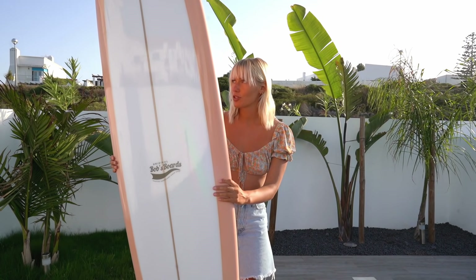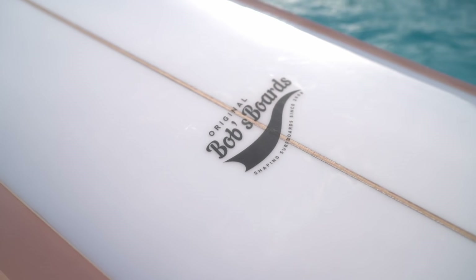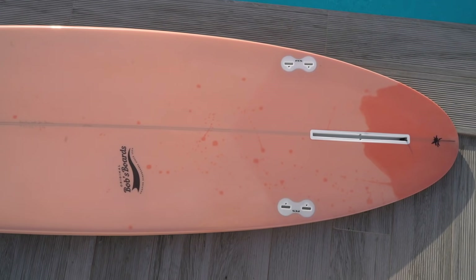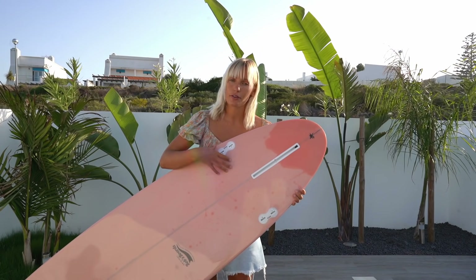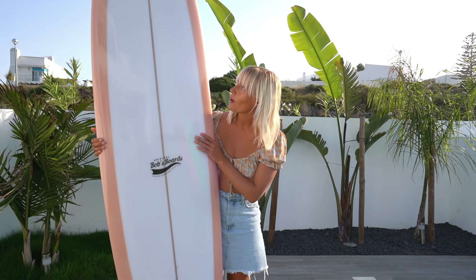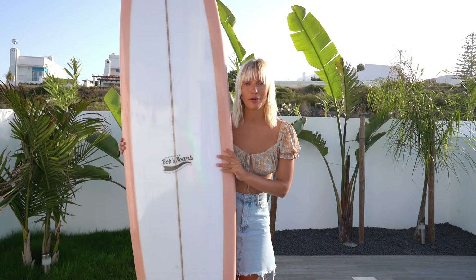For the design I've decided to leave part of it white with a peachy outline wrapping around, and in the back it's in a really pretty peach coral color. There are some sprinkles which I think make it look so unique — I absolutely love it. For the fin setup you can surf it as a single fin with one bigger fin, or add side fins for more stability if the waves are a little hollow. Tonight I'm going to wax this board up and hopefully try surfing it tomorrow.